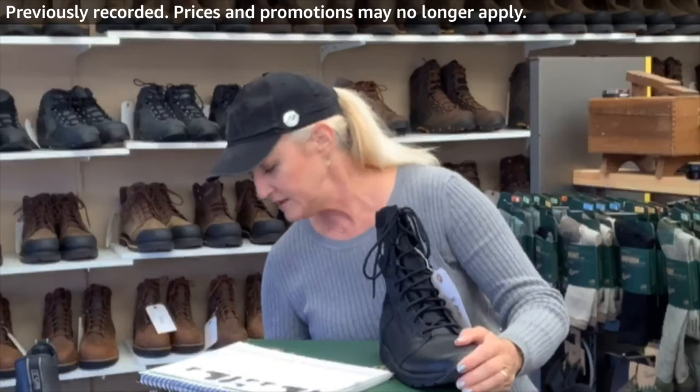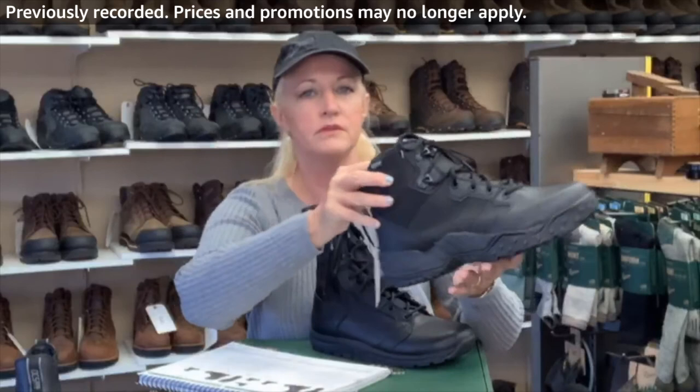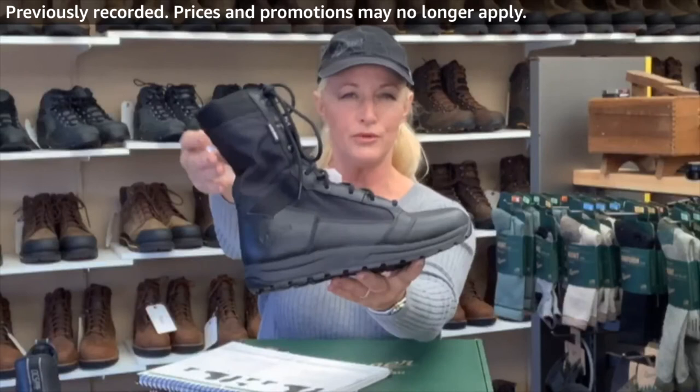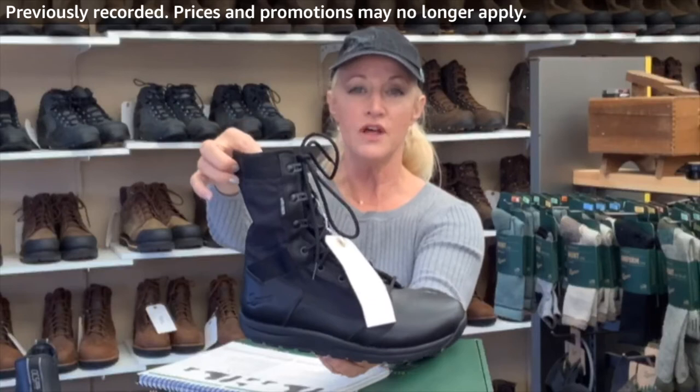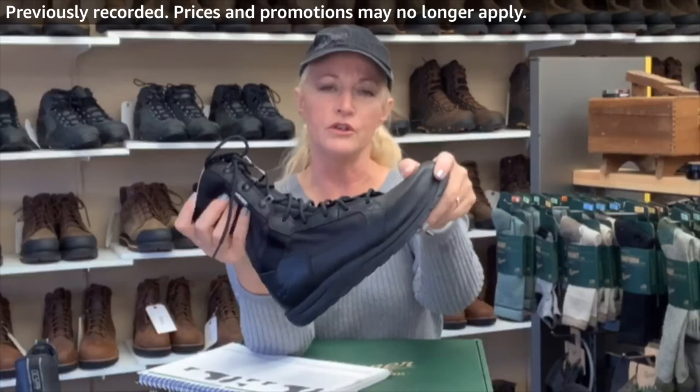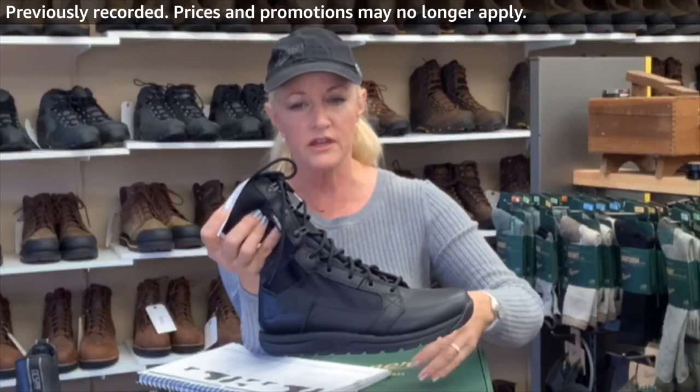This would be my number two best-seller — it's called the Tachyon. Look at that streamlined profile. I sell this to law enforcement, specifically the guys that drive a lot during the day. They've told me they really love the flexibility when they're on a gas pedal — it doesn't get in the way, it's not too bulky.